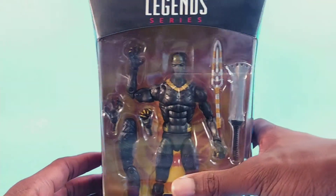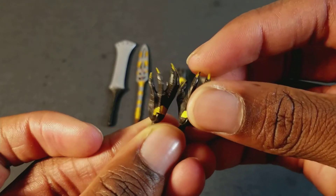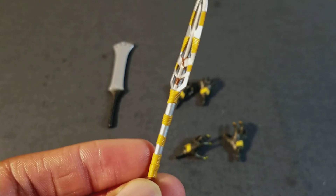Killmonger comes with two pairs of interchangeable hands — first these open palms with the claws showing, and then these semi-open hands also with the claws showing. He also comes with this half-spear — if you watched Black Panther you know what I'm talking about — and then he comes with this blade.